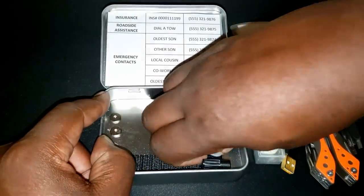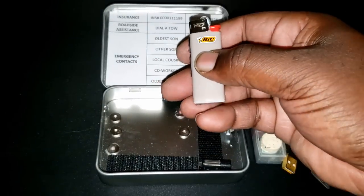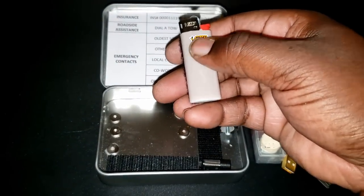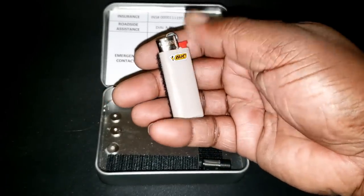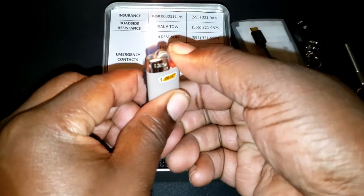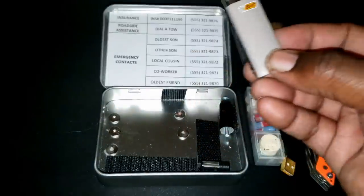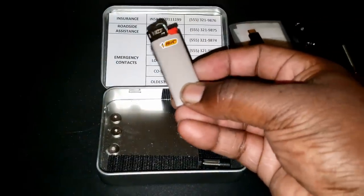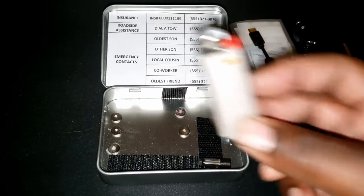My next item is a lighter — this is the Bic Mini. There are smaller ways of starting a fire, like little matches, but this fits and works for me. Even though it's kind of small, I'm able to light it every time on the first strike. There are so many reasons why you want to be able to start a fire in an emergency situation, so this has to be a vital part of my EDC kit.